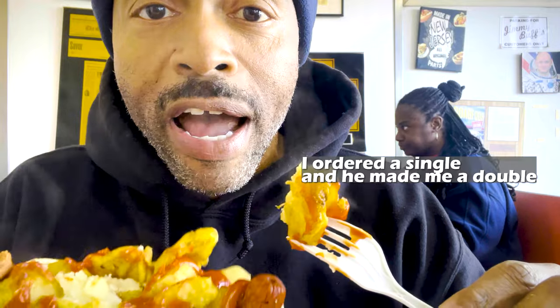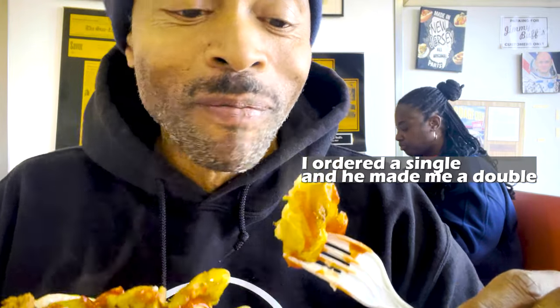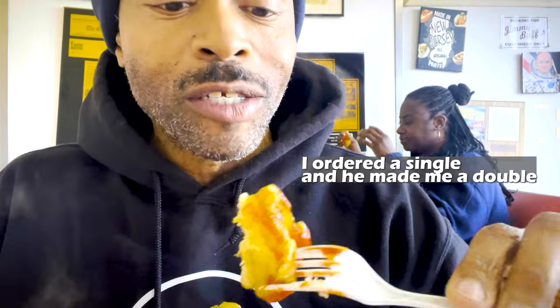I actually ordered a half and he gave me a whole — I'm not gonna be able to eat all of this. Those potatoes are really good.